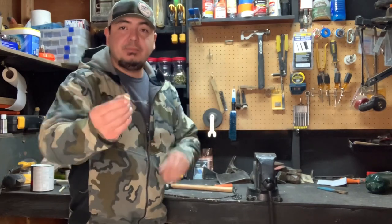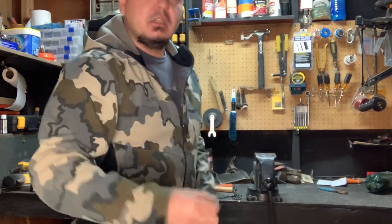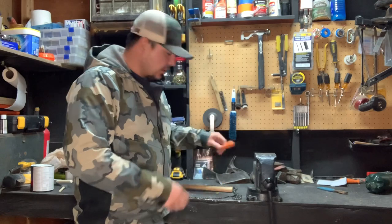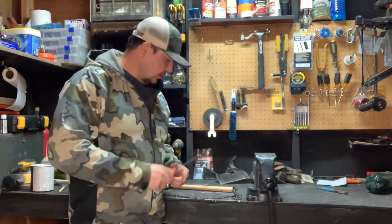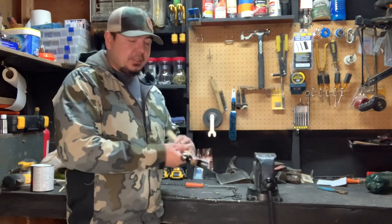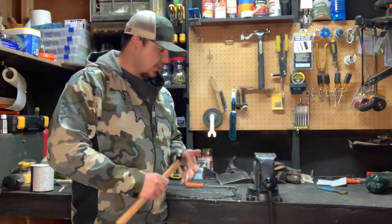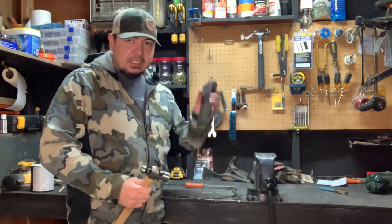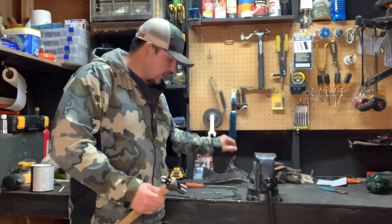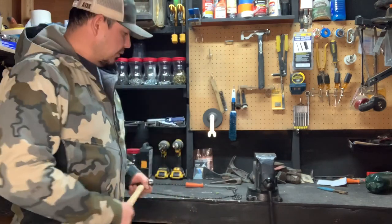What you're going to need is, of course, a master link, a flat file — everybody should have a flat file — and a ball-peen hammer, or any hammer would work. Obviously you need a hard surface to bang on. In my case I'm going to use an old axe head.